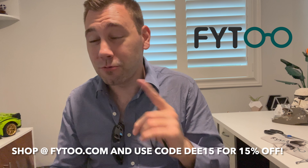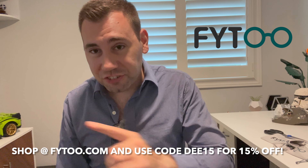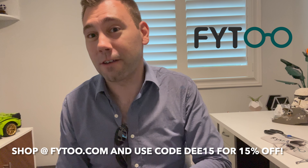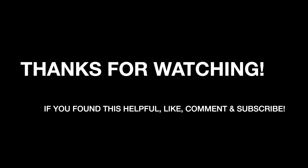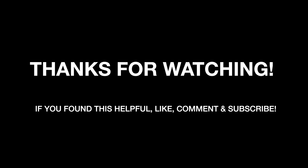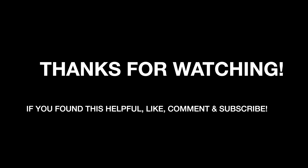Overall, I think these three pairs are very solid. The first one was a little flimsy because of the frame, but overall the materials feel really good and they fit my face well. A huge thanks to the guys over at FITU for sending these over. I do recommend checking out their website — they have a huge selection of well-made, very affordable sunglasses, reading glasses, and prescription glasses. The link is at the top of the description, and use code DEE15 to get 15% off your whole order for a limited time. Thanks for watching and we'll see you again soon!